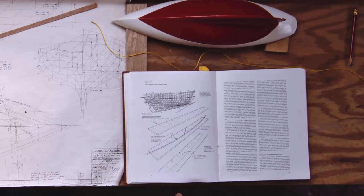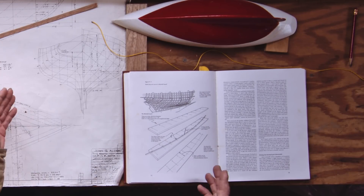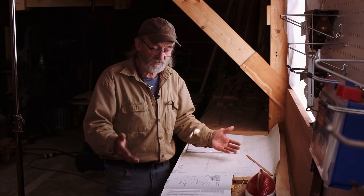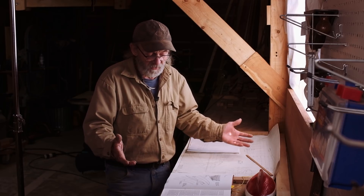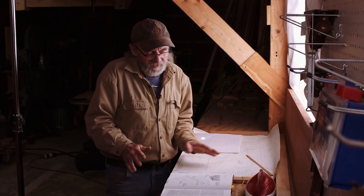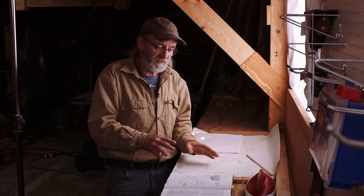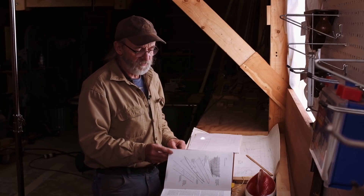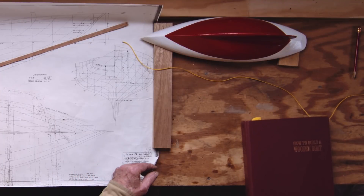I've got a book right here by Bud McIntosh. It's got some interesting information about lining off. Some of the stuff he talks about is very right on to me, but there are some things about diminishing boards and different things that don't make a lot of sense to me. I understand it, but it's not something I would use. I have my own methods, so I'm going to put the book away and show you this little model.